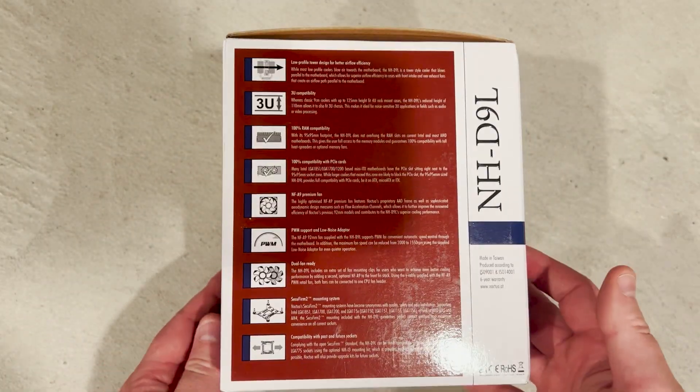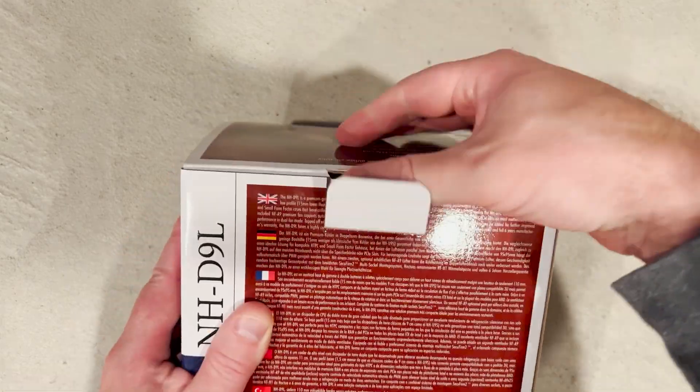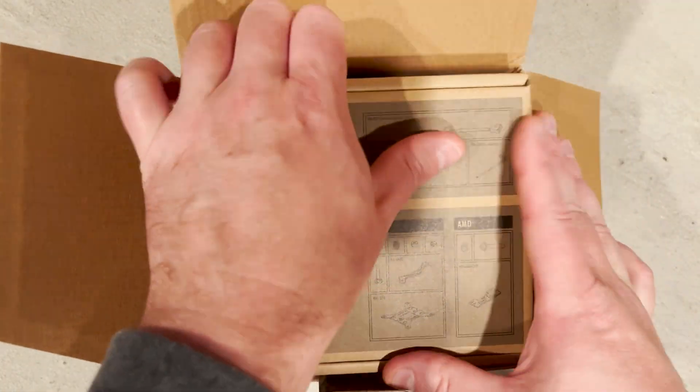This is the Noctua NH-D9L heat sink that we are featuring for our install and comparison testing.